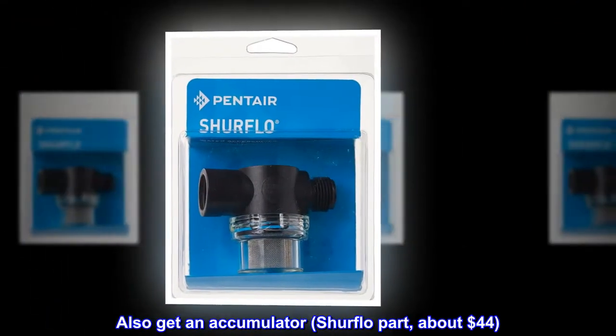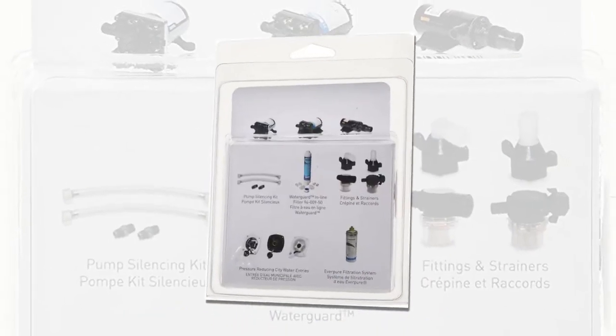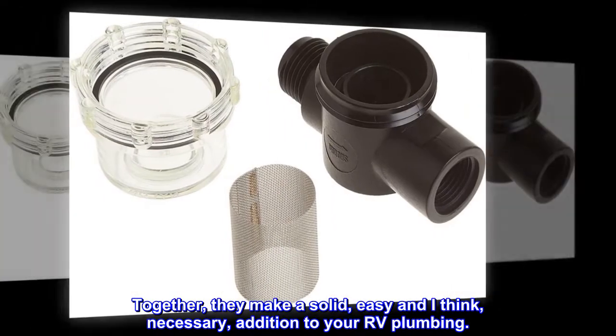Also get an accumulator — SureFlow part, about $44. Together, they make a solid, easy, and I think necessary addition to your RV plumbing.